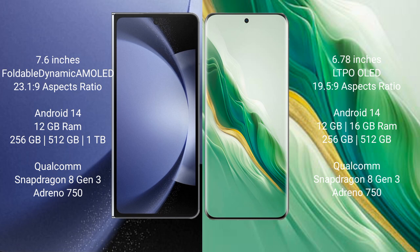Samsung Galaxy Z Fold 6 runs on the Android 14 operating system. Honor Magic 6 also runs on the Android 14 operating system.